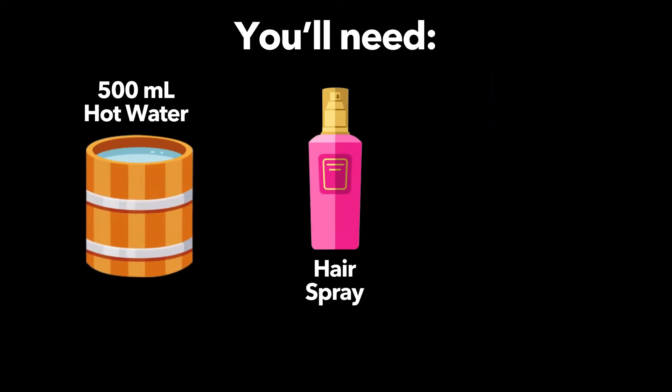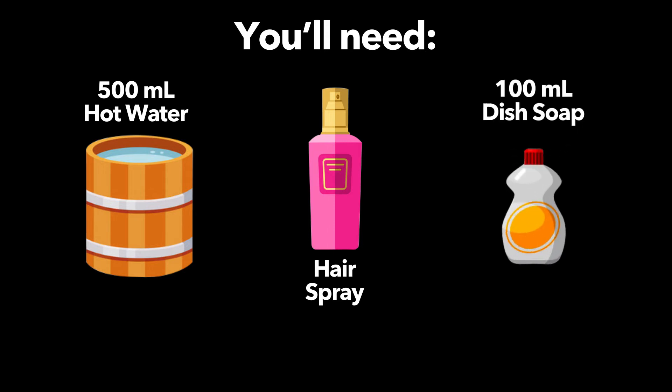You'll need: hairspray, 500ml hot water, and 100ml dish soap.